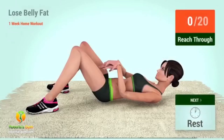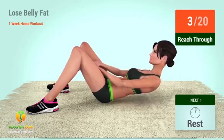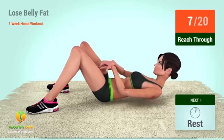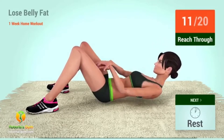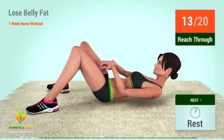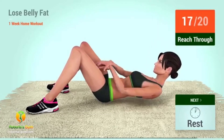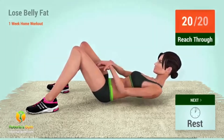Up next: reach through. In 5, 4, 3, 2, 1, go! 1, 2, 3, 4, 5, 6, 7, 8, 9, 10, 11, 12, 13, 14, 15, 16, 17, 18, 19, 20. Rest time!